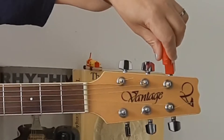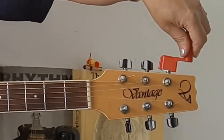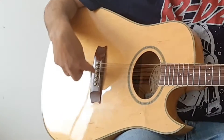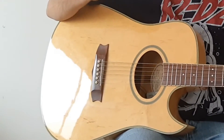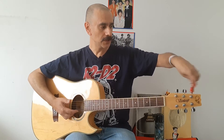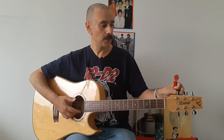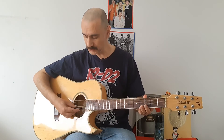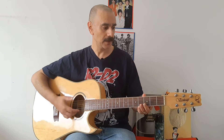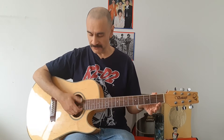But remember, make sure you know which way you're going. Don't go this way, because it's quite possible you could do it too quickly and this peg here might snap out. So, using the string winder or string unwinder, you've got these three done and you're going to do exactly the same with the other three. The strings now are all very, very loose.